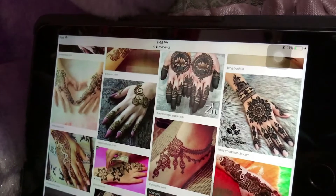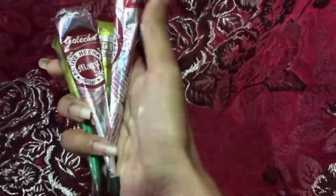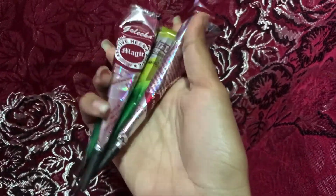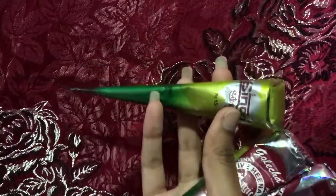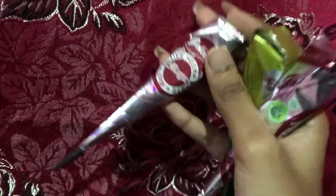We normally apply this during special festivals like weddings and stuff. And this is how the readymade cones look like. For the green color one that I'm holding here, it turns out as orange color. For this other one, it turns out like a dark maroon color, which I like.